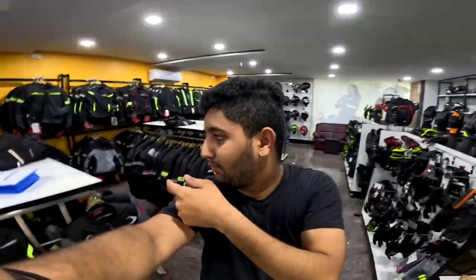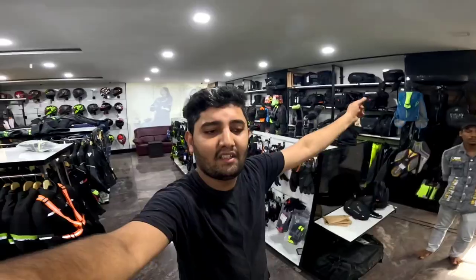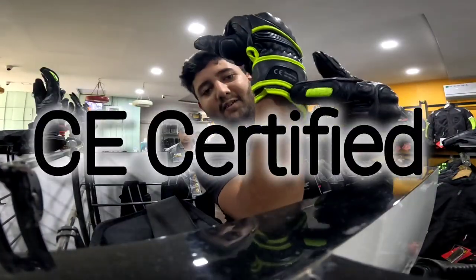Things that they have here include jackets, pants, liners, gloves, and various other types of things. These are certified clothes - CE certified over here.